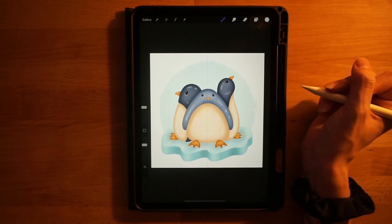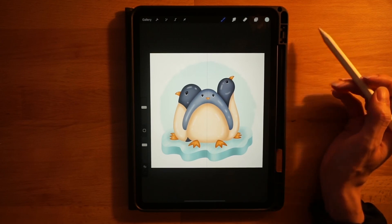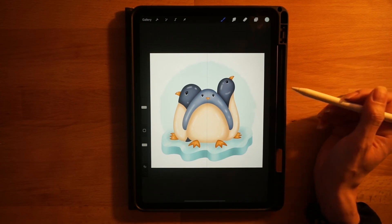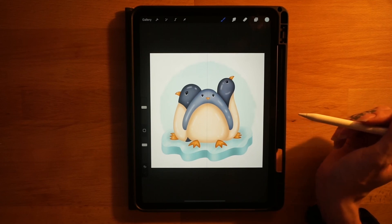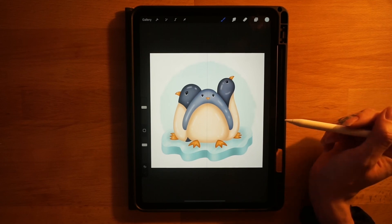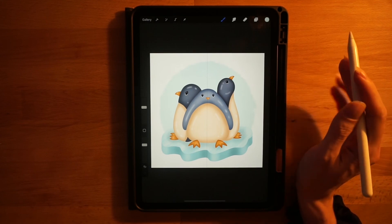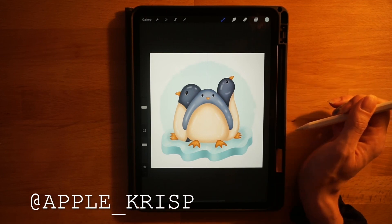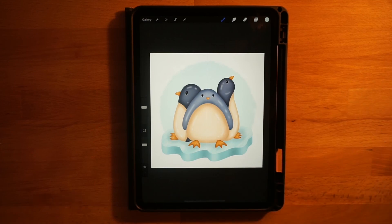That's the last step of our drawing today — we are done! I hope you had fun. If you did, give this video a thumbs up and don't forget to subscribe if you want to see more tutorials in the future. If you'd like to share your drawing on Instagram, tag me so I can check it out. Give me a follow to see what I'm working on next. Thanks for watching!